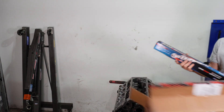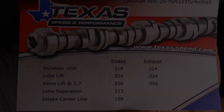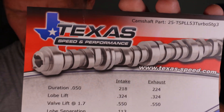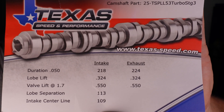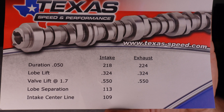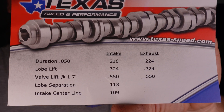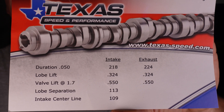This is the pump stick — Texas Speed, for all you guys who want specs on what we're building. This is the cam that we will be running in this LMF engine. We're very happy with the selection and we're sure it will perform very nicely in this build.